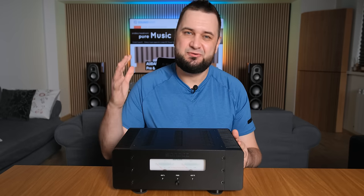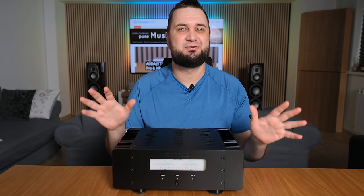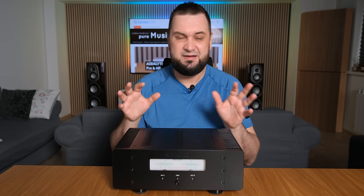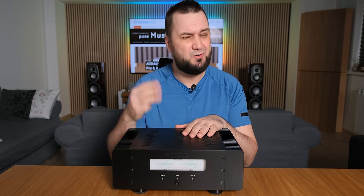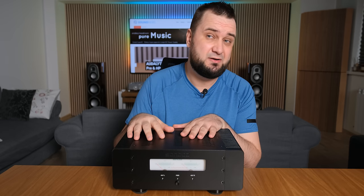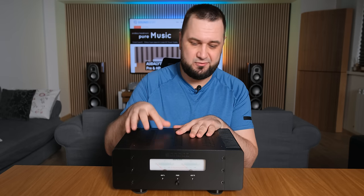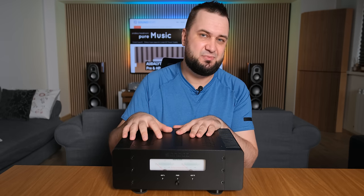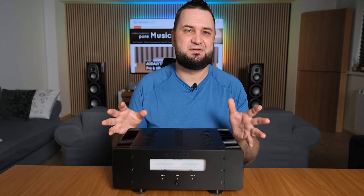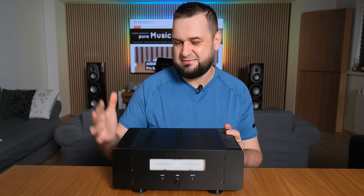Hi everyone and welcome back. Today I'm going to review a highly requested power amplifier, the Soncos SGP1. I totally understand why so many people asked me to test this one because the specs are too good to be true. It was made to compete with the Benchmark AHB2 while costing almost three times less. The challenge was massive and development time was also quite long — about two to three years. I tried guiding their chief engineer Bendo on what should be used and avoided, and I'm glad they built this beautiful piece of engineering costing just $1,100 US dollars.